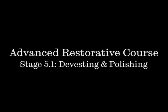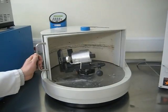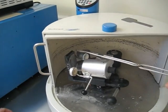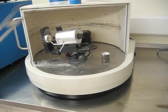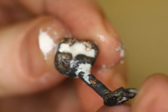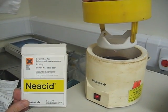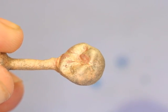Stage 5.1: divesting and polishing. So the spin cycle's finished in the furnace, we can then open the door. The casting is still quite warm at this stage, probably 500 degrees, so you don't want to be touching it yet. After it's cooled down, we can knock it out of the casting ring. That's what it looks like. We then put it in some acid to take off all the oxide on the surface — that's called pickling.